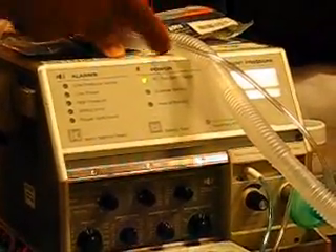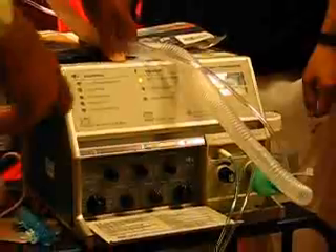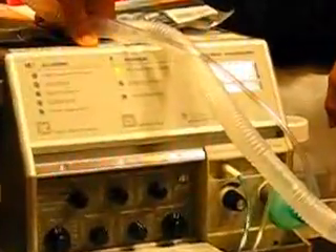Now if I lose power in the house, it automatically goes to the external battery. There's usually a cable in the back that's connected to the battery, and that battery lasts 12 hours with this machine. When that battery is depleted at 12 hours, it will go to the internal battery. Every time it goes to a different power source, it will give you a low alarm and let you know what's happening. So this is what you have to learn in the house.